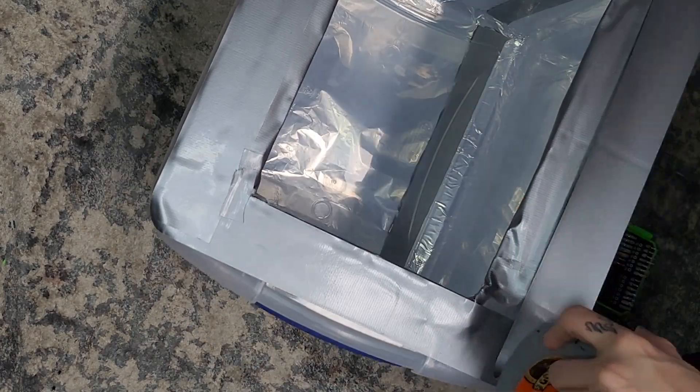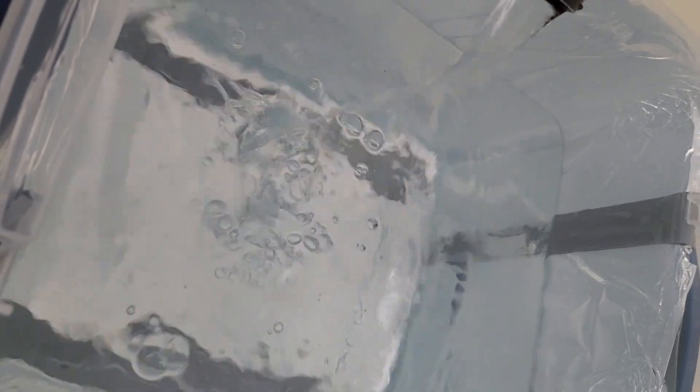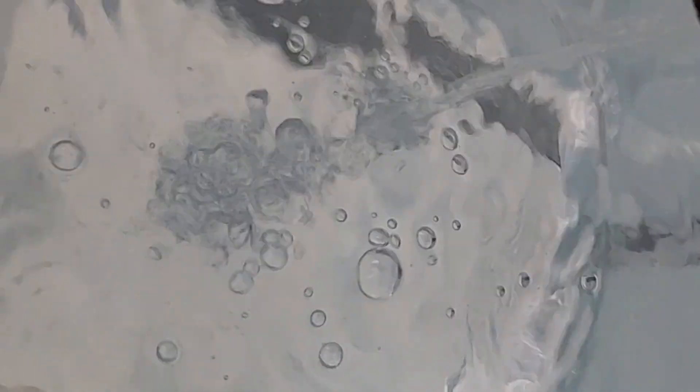I fill my container with water and add hydrogen peroxide. The more hydrogen peroxide you have relative to water in your ratio, the faster this process will go, but it is safer to use a lighter amount.